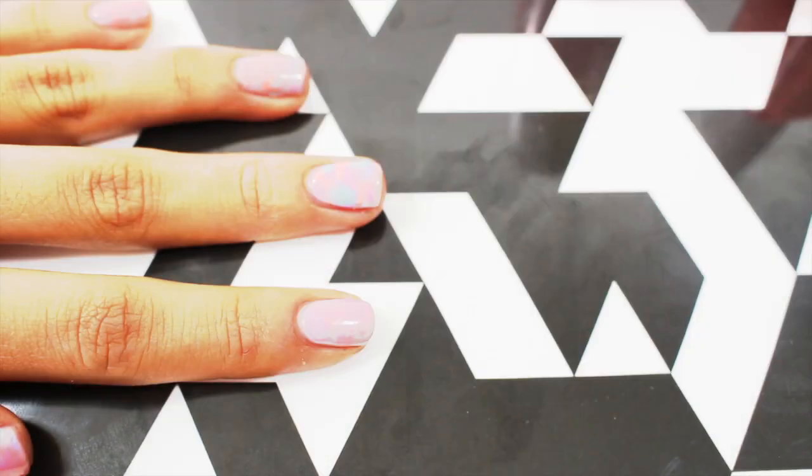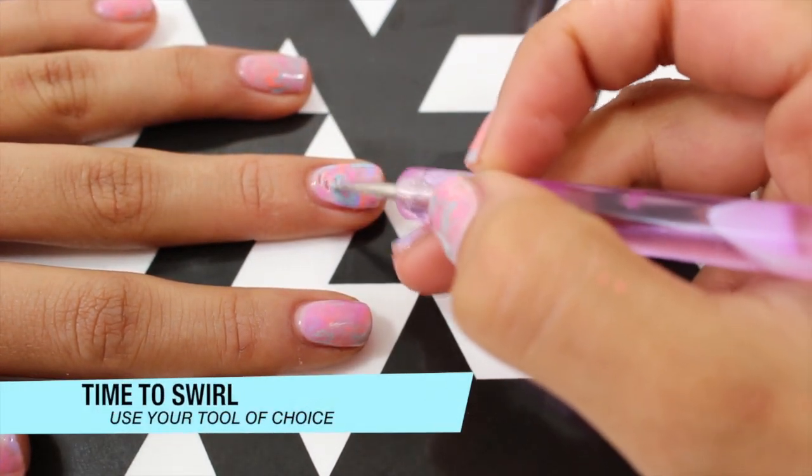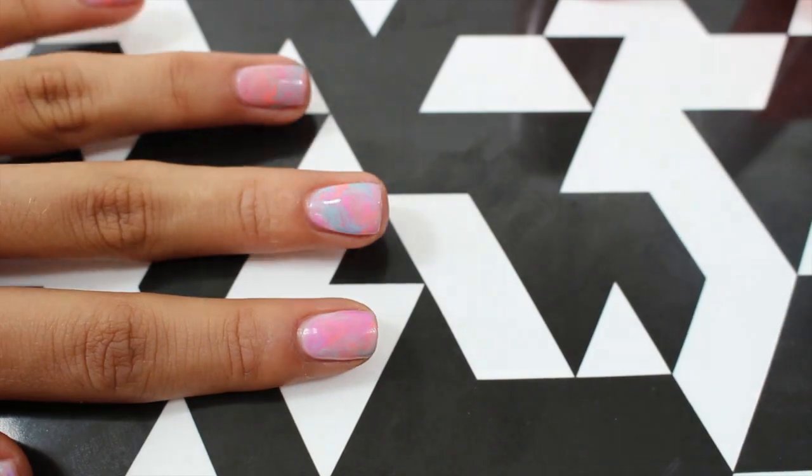Next, take your dotting tool or toothpick and swirl all your colors together. Make sure that your polish is wet when you do this.